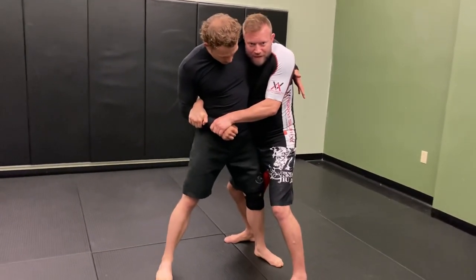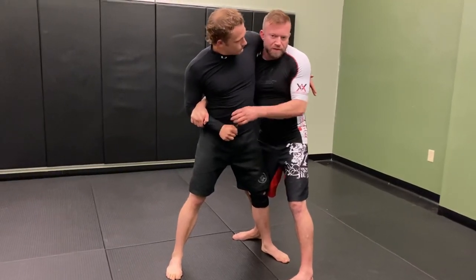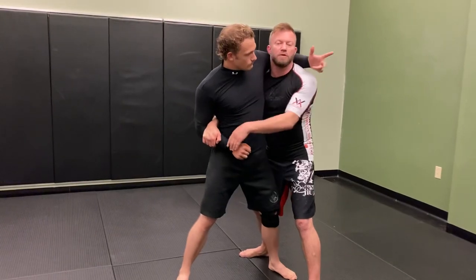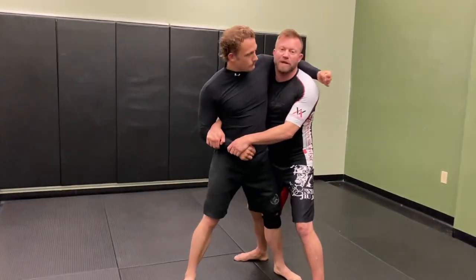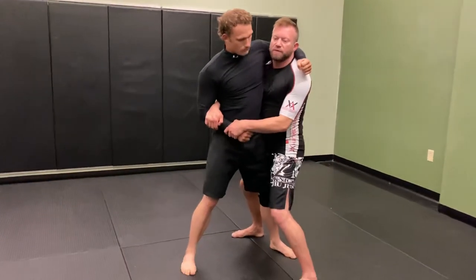I establish that thumb control and then my other hand is feeding around his back and through the arm. I'm going to staple that over here to his side. This control in itself is pretty strong. A common response this guy might have is to use his free arm to headlock me and break my posture down, which I can't allow to happen.